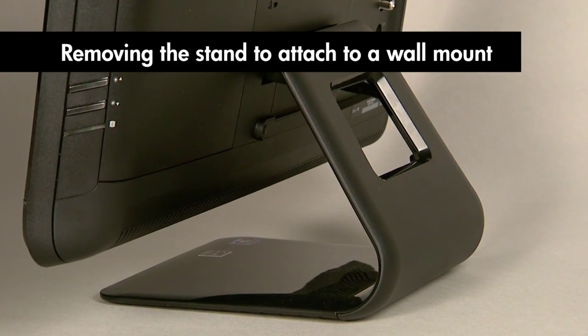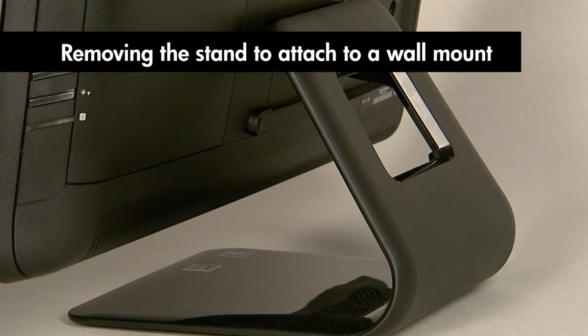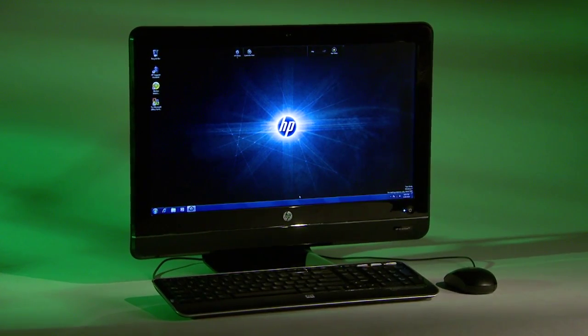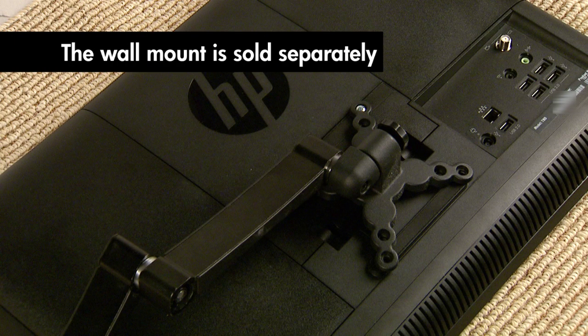This video shows you how to remove the computer's stand so you can attach a mounting device. Your HP Pavilion All-in-One PC was designed to work with a VESA standard mounting device. A mounting device was not provided with your computer — you'll need to purchase it.